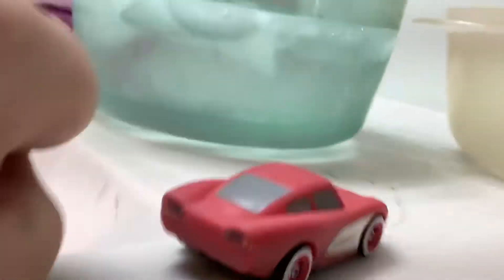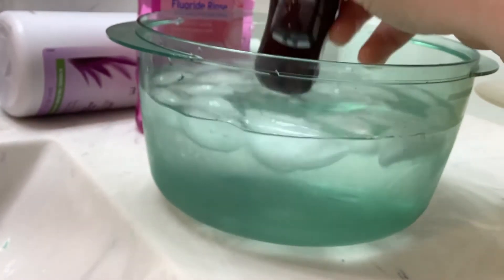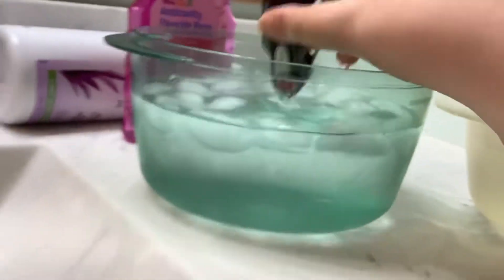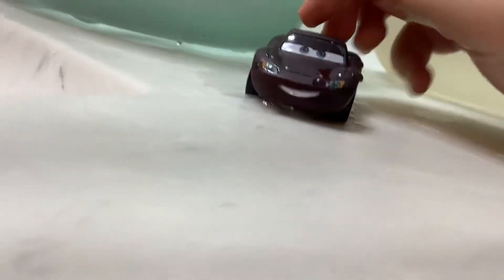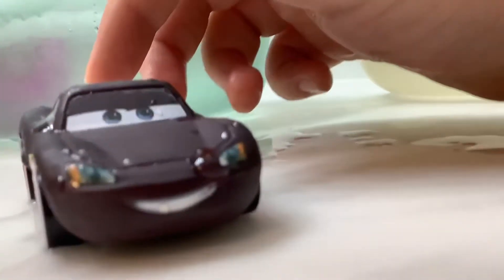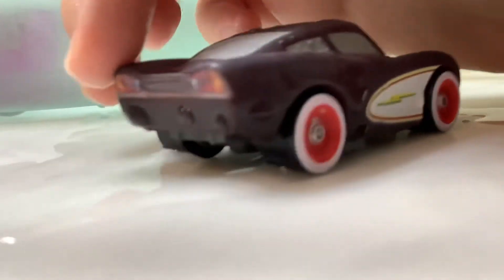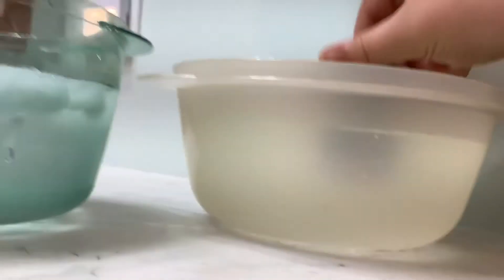That's the color changing. All right, so let's put him in cold water — whoa, he changed from red to black! That's really cool. Did you see that? It changes from red to black. To change him back to red, all I have to do is put him in hot water.